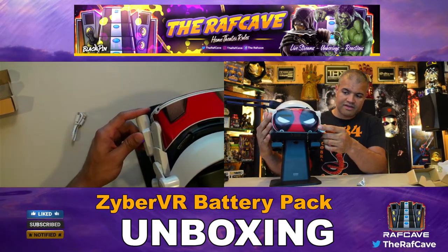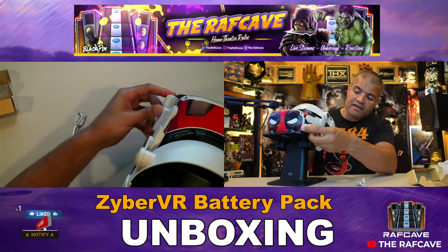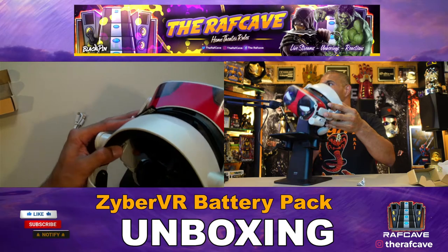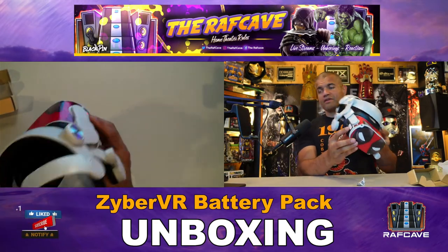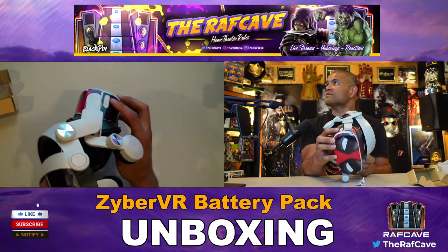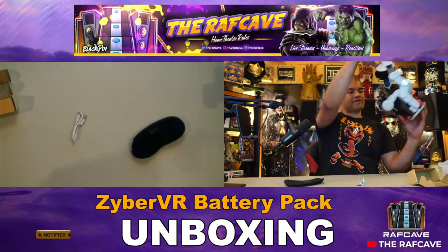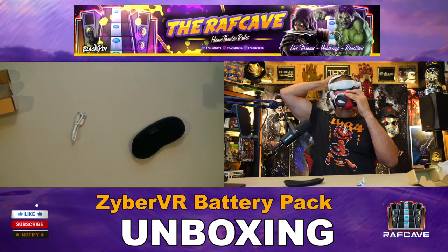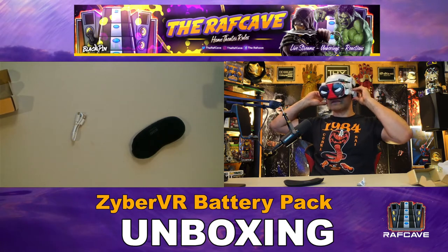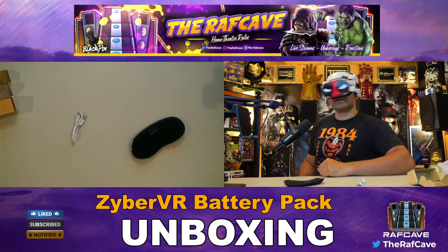Now we're just gonna plug it into the VR. Look at that — right there on the side, snaps right in. And away you go — you can see the red light there, guys. It's charging right now. As I put this on my head you can see what it looks like.